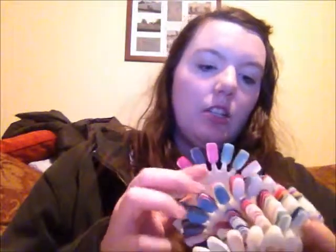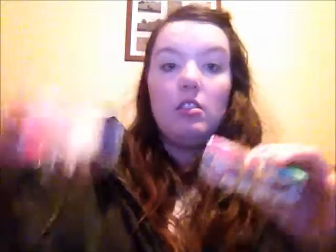Bear with me — I'm just going to quickly figure out what's going on so I can show you guys. I probably should have been prepared before I started this video, but you know me. So these here are my colour wheels, and these ones are my design wheels.